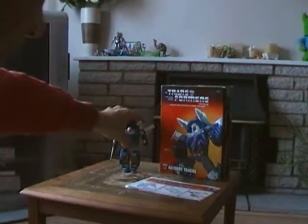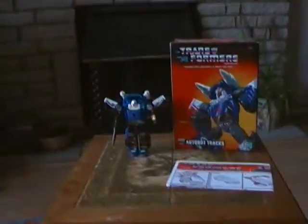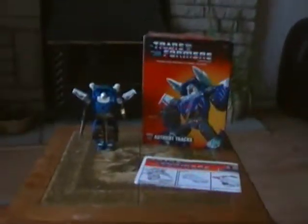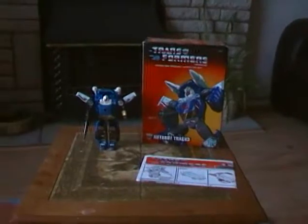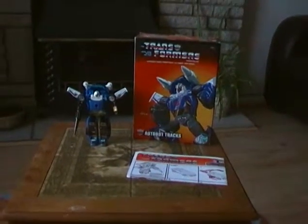I'm going to give Tracks a really big 10 out of 10, because this is a must-have for all Transformers G1 fans. I hope you enjoyed this video review — I'll see you all again real soon. Take good care of yourselves, bye for now.